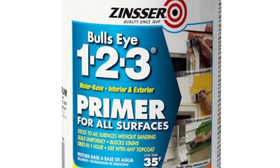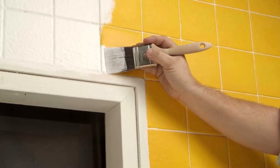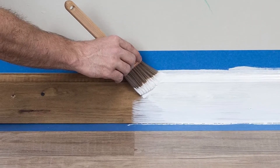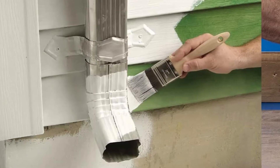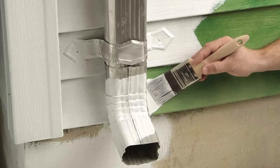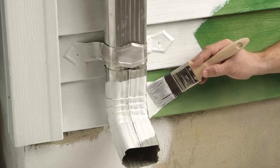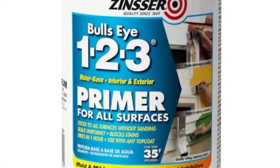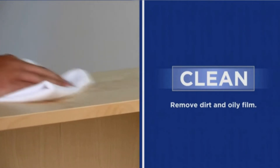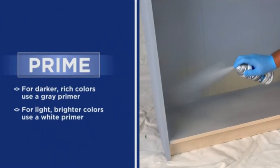It can stick properly to most surfaces and you don't necessarily need sanding during application. You can clean it with ease using just soap and water. A truly impressive feature is the mildew resistance — you don't have to worry about mold and mildew once you apply this formula, as it provides protection and increases durability. It will also prevent blistering and peeling, ensuring the longevity of the application.